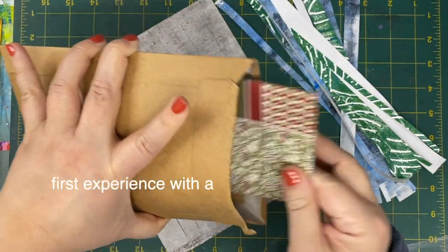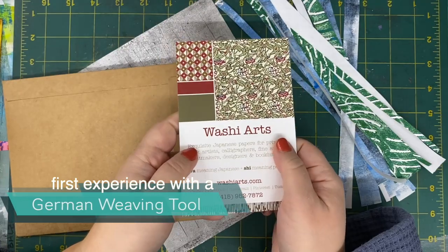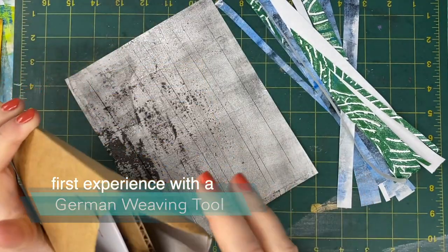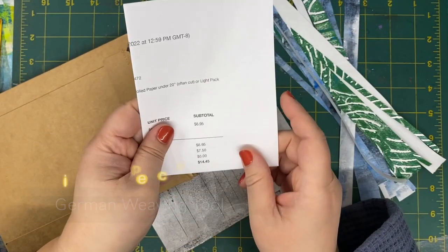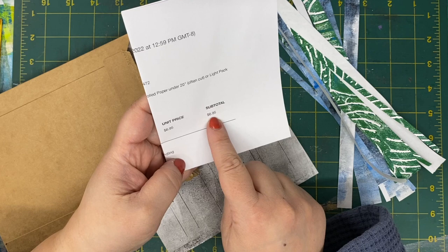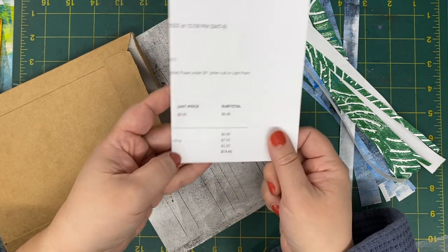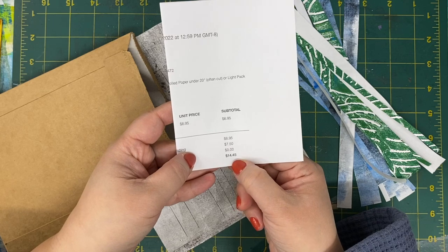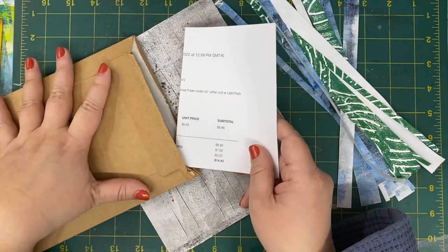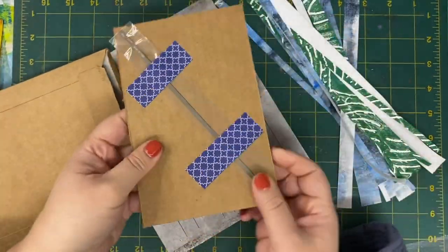I ordered from Washi Arts this German weaving tool that Helen Herbert recommended. I was reluctant to order it for a while because the tool itself is $6.95 and then I paid $7.50 shipping, which made it a lot more expensive. I was like, does it really have to cost seven dollars and fifty cents to mail this thing? But apparently it does, and so I decided to do it.